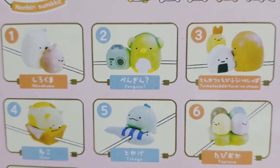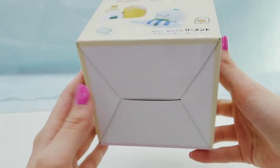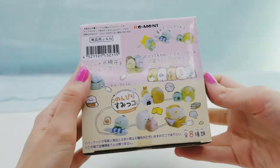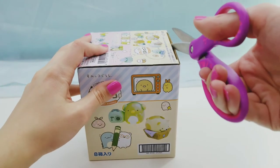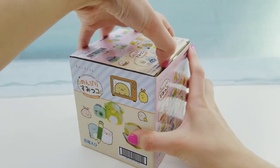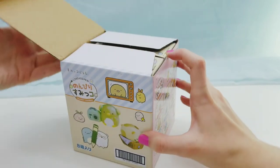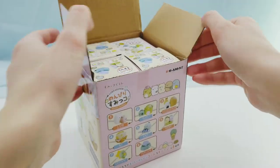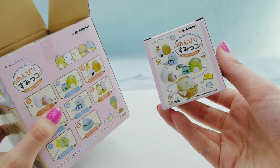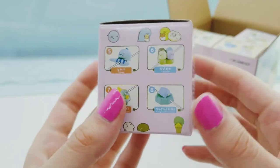There are eight different ones to collect. Let's open this up. Inside the box we have eight small blind boxes to open up - here is what the blind boxes look like.